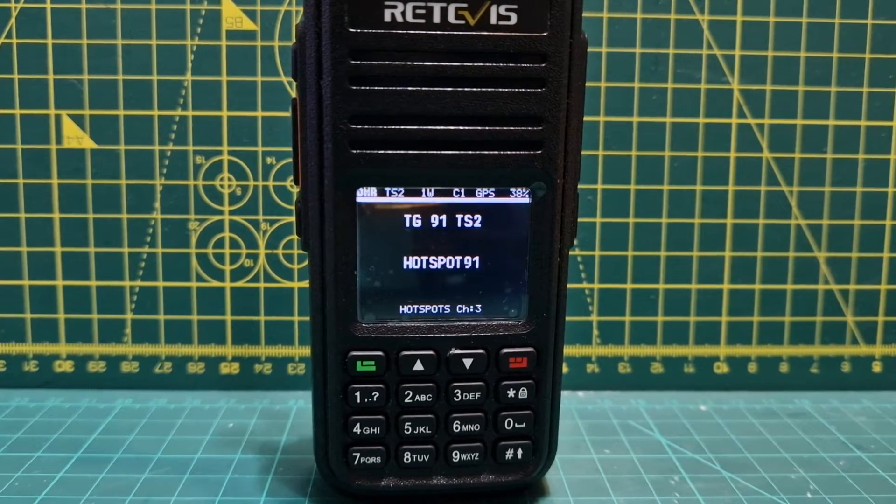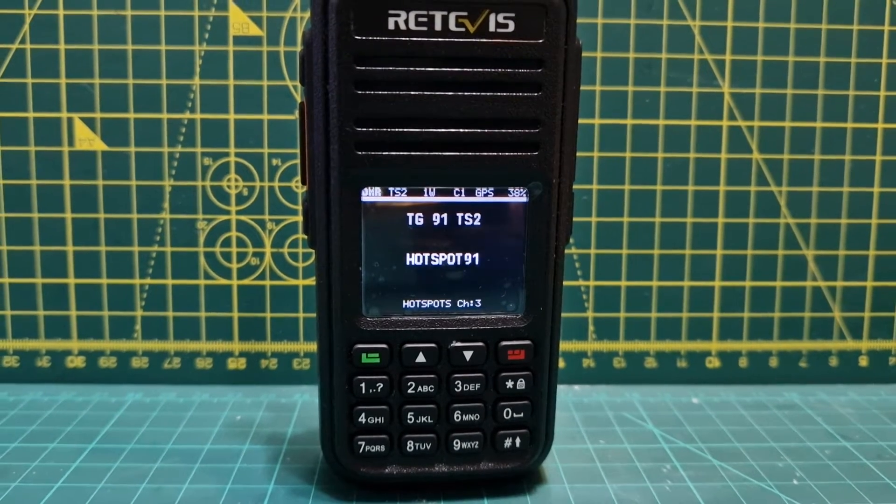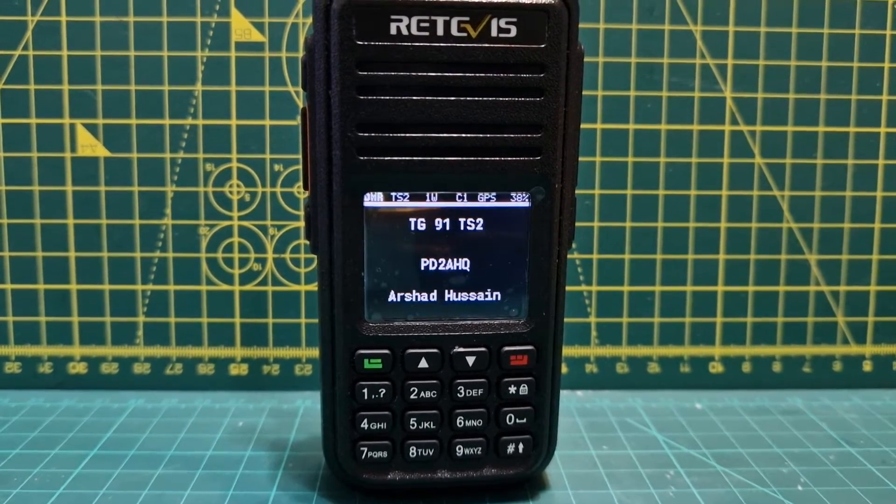Welcome to my channel. Here we are with the RT3S or the MD380 with the OpenGD77 new firmware. This is for the VHF/UHF model radios, not the 70 centimeter single band radio.